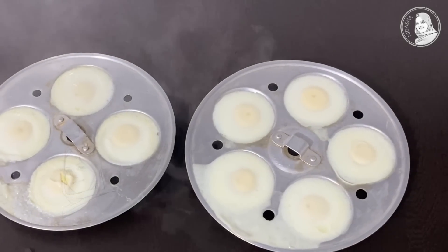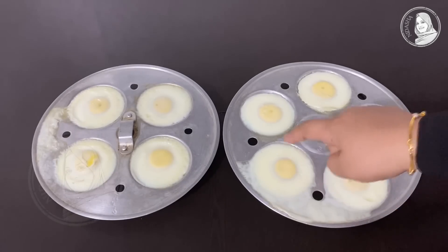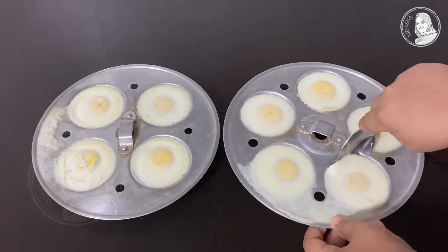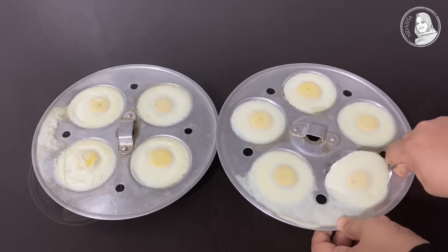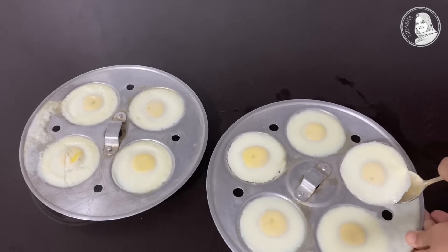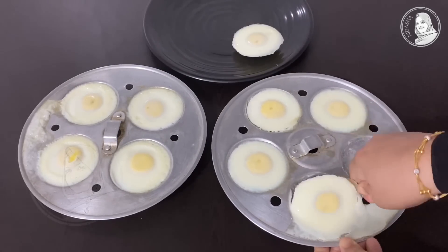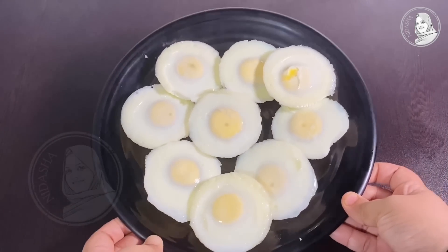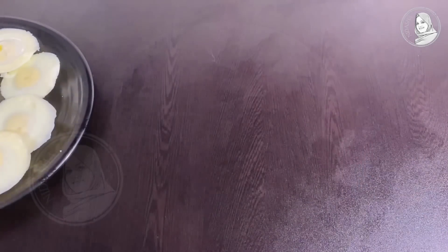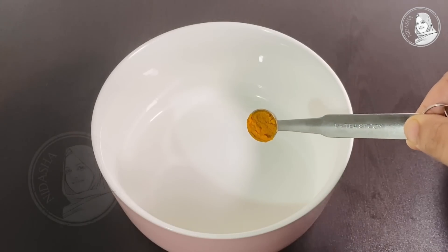I want to use this spoon to separate it. The spoon is cut down, then I will attach this spoon also. Now I have chosen to do it this way. Now I put a small piece from the plant — it's a little bit too.